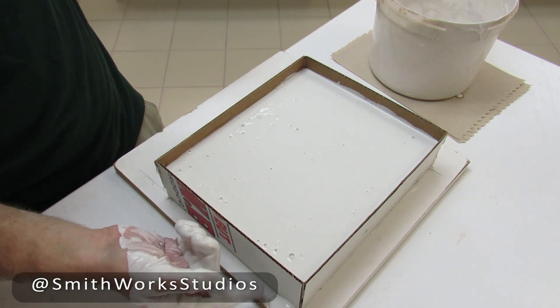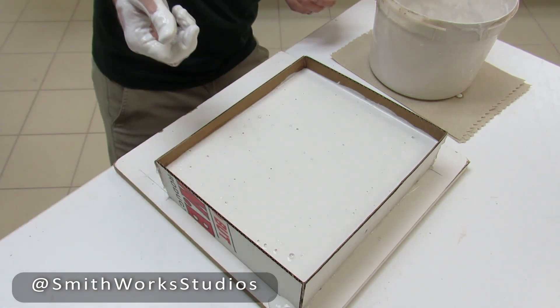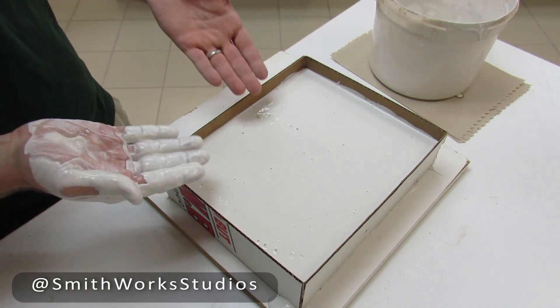You'll notice I have one small leak there on the camera side, and that's about it around the rest of the mold — I must have missed some hot glue there. But apart from that, now we wait.